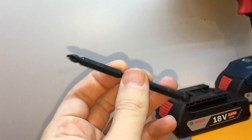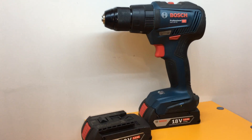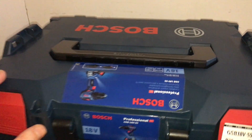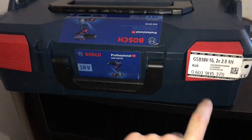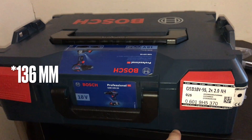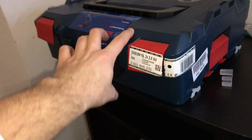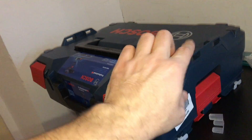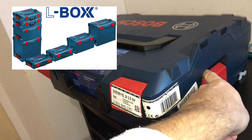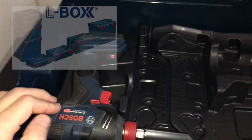In my case, when I bought from Amazon, it came with the L-box. This is the L-box that came with my screwdriver — the large one is 126 millimeters, the small one is 106 millimeters. I do recommend buying it with the L-box, as you can store things inside and close it with the red button. There's a lot of space inside.